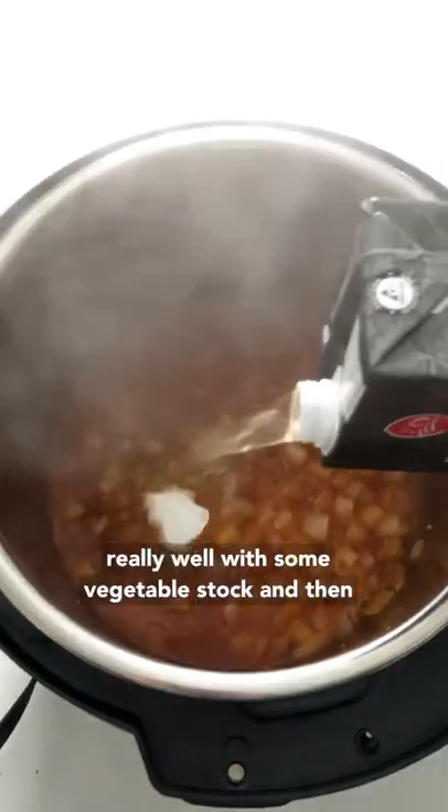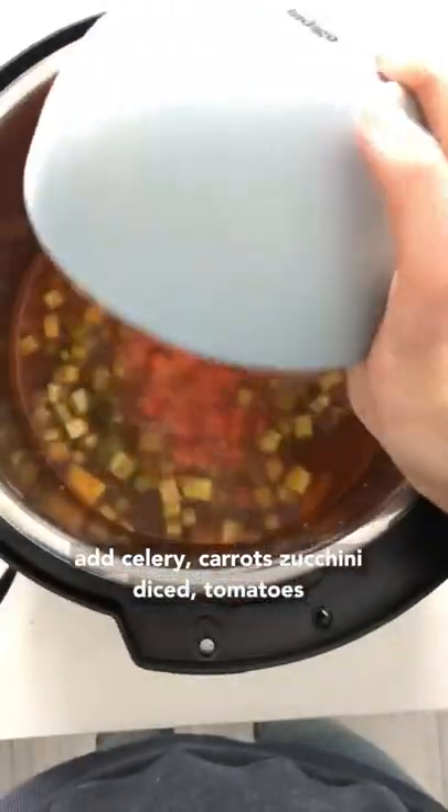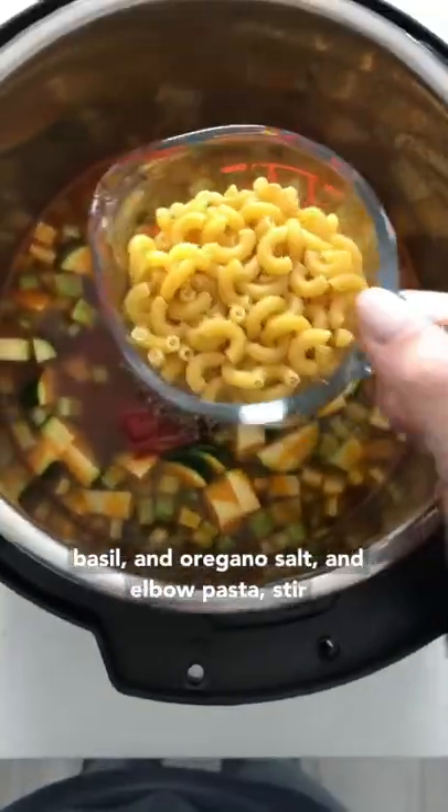I'm going to deglaze the pan really well with some vegetable stock, and then add celery, carrots, zucchini, diced tomatoes, basil and oregano, salt, and elbow pasta.